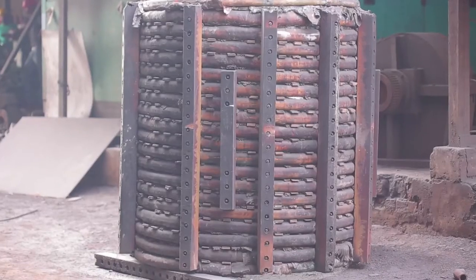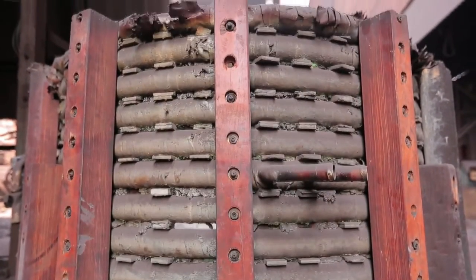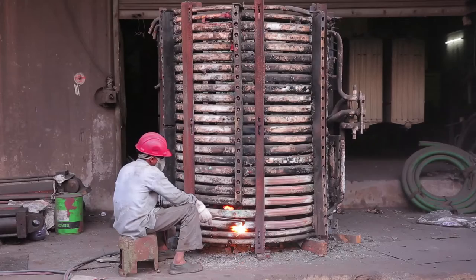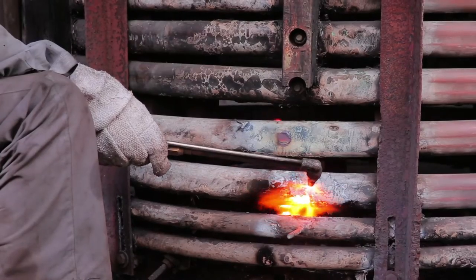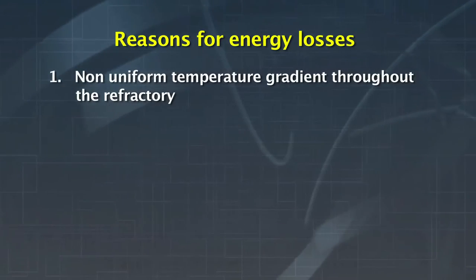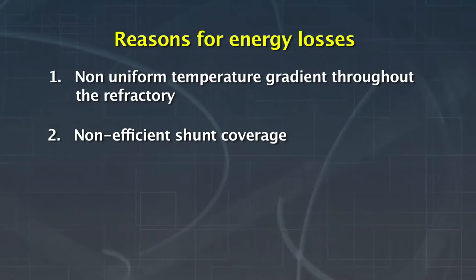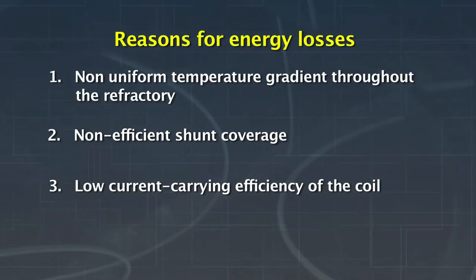Some induction furnaces are more than 8 to 10 years old. Over time, the efficiency of an old coil reduces as its shape gets distorted due to exposure to immense heat. For old coil cradles, energy losses are high due to non-uniform temperature gradient throughout the refractory, non-efficient shunt coverage, and low current carrying efficiency of the coil.